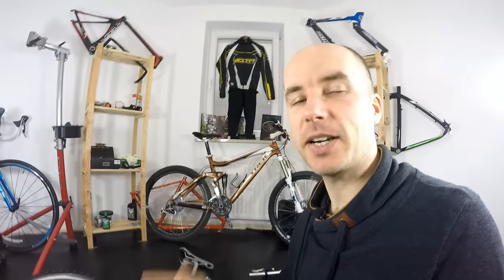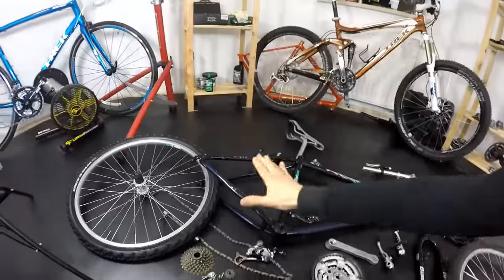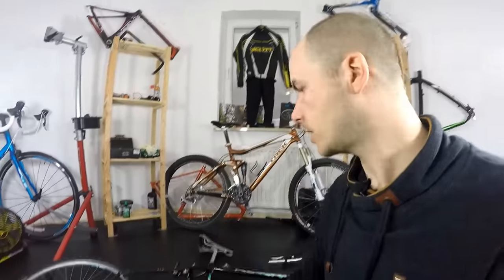What's up guys? Kenneth here. Today we are opening up another project. I had two reasons to buy all these parts that you can see here — these were bought online. Reason number one was just my goal: another project of a $250 MTB for $250.